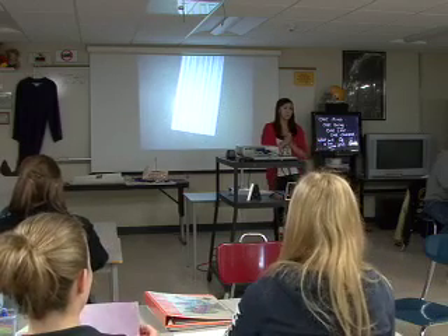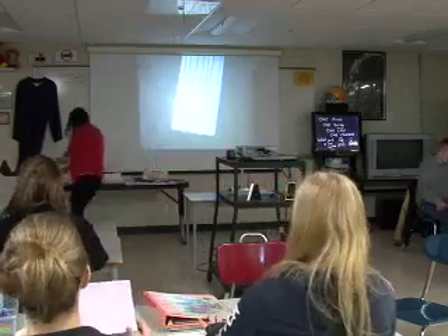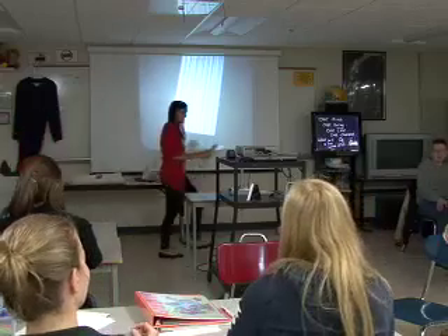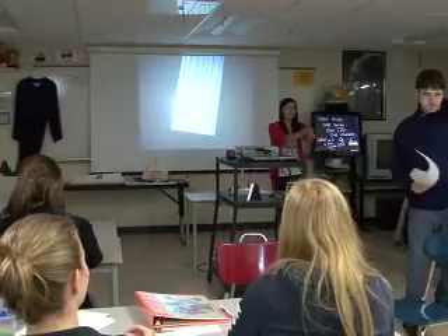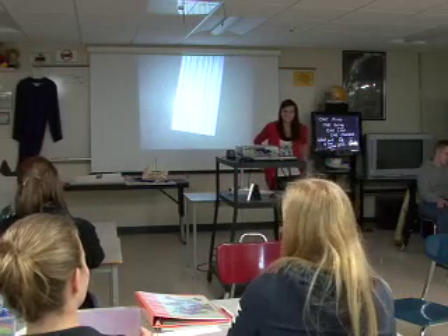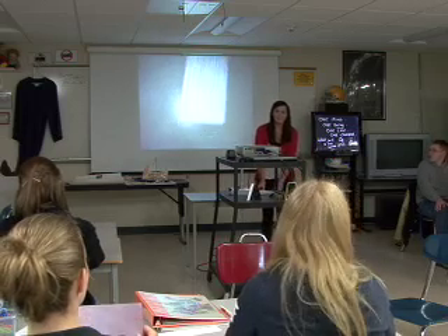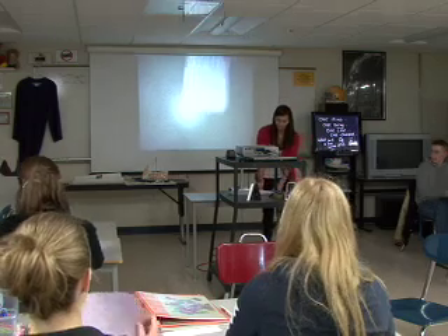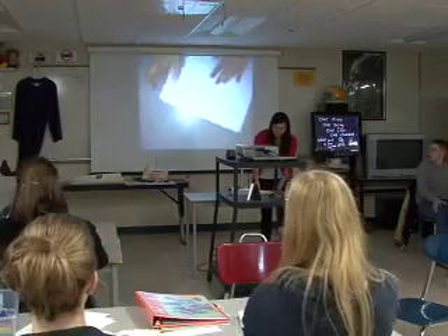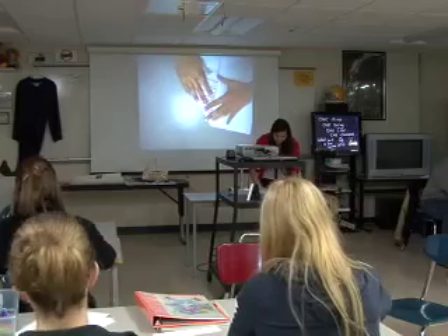Does everyone have a crease in that paper? Gavin, do you want to come up with your paper? You just folded them in half. Okay, next we're going to unfold our paper. Now you can do the print side again. All right. Now you're going to take the top right-hand corner and fold it down into that crease, right lined up with it.